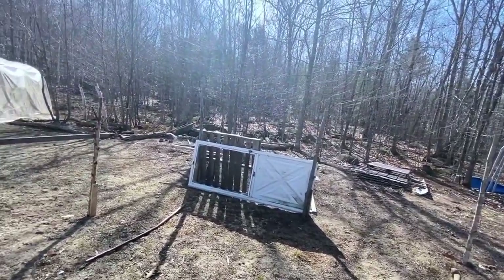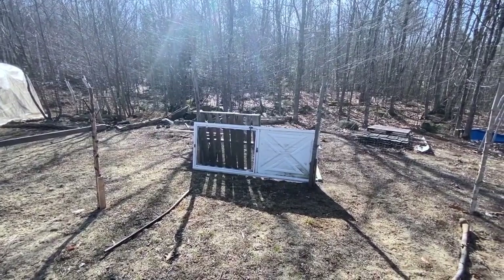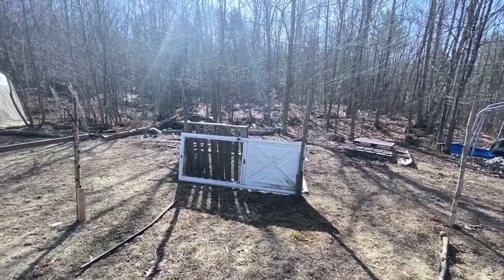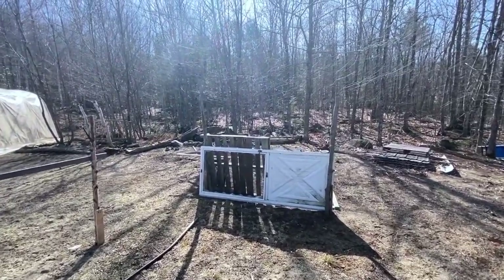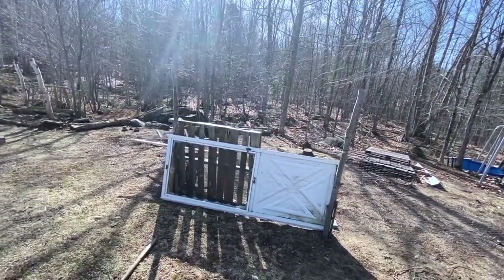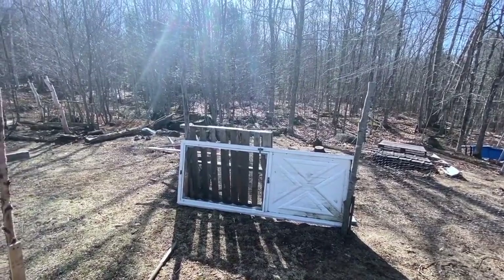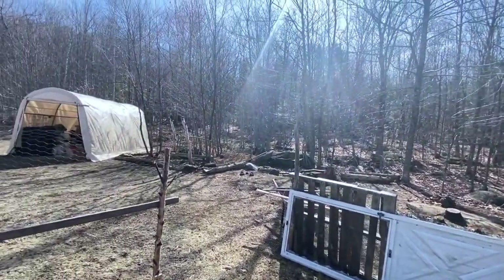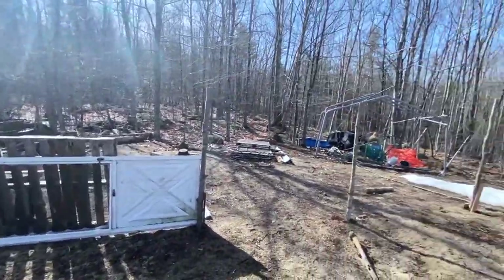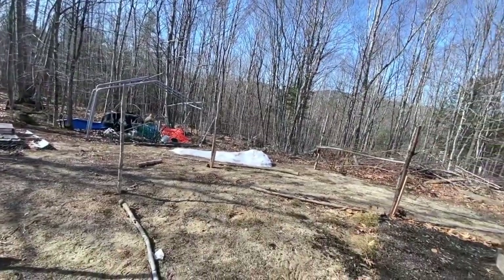I've got it blocked over there because I want to put a gate in over there. I need to sturdy up my post, put another post in. I bought some more chicken wire, and I have a piece of wood that I'm going to use as my door. I want one on both ends of my garden because my compost is way over there, so I'd rather go through this door to get there.